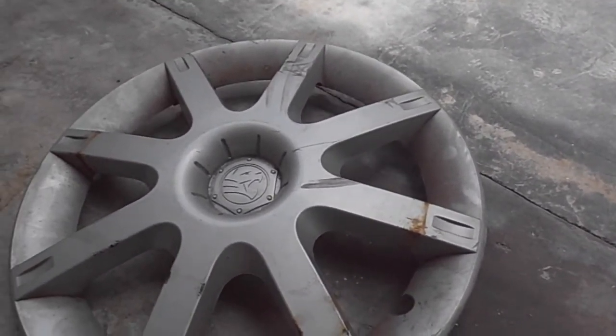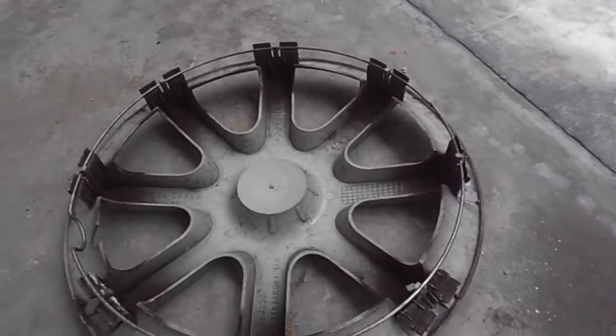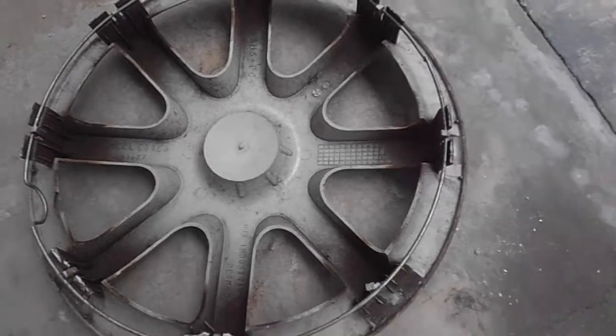Actually, I think I first saw it last month or something, and I saw it like this way. And to be honest, it actually does look like a Proton Saga hubcap. Let me show you how it looks.